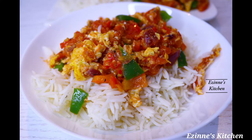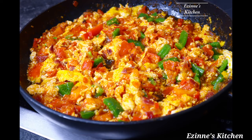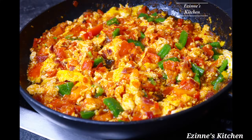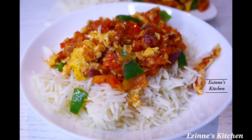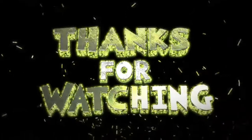We are done cooking and I'm serving mine with white rice. This is a very delicious combo — make this recipe and thank yourself later. That brings me to the end of today's episode. Thank you so much for watching, thank you for staying with me throughout this video. I truly appreciate it — until next time, remain blessed, I love you, bye bye!